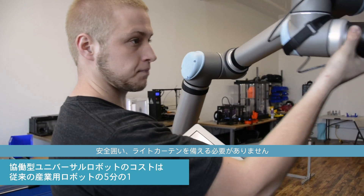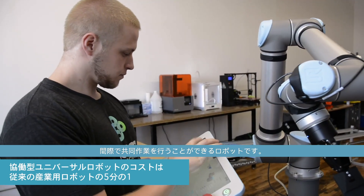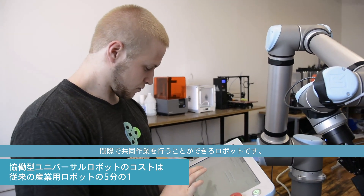These robots are about one-fifth the cost of a traditional industrial robot. We didn't have to have safety cages, light curtains, and other traditional safety measures, because this is a robot that can work right next to you.